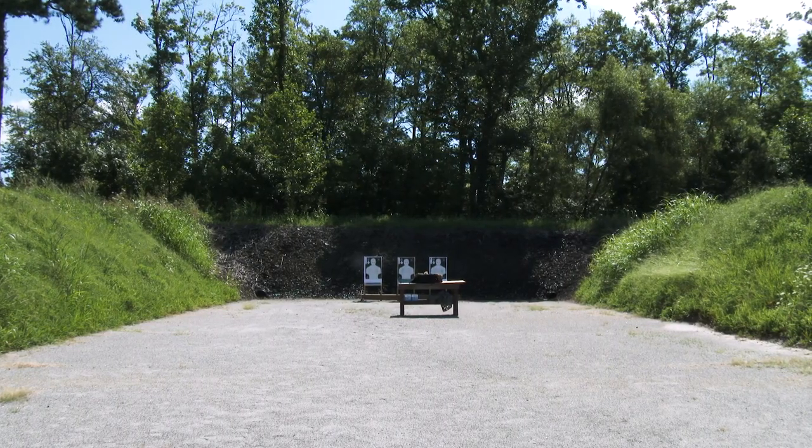But first I want to talk to everybody about range setup. Because the first thing people do when they get to a range, they get their guns out and then they get to the range setup. Well really what you should do is the range setup first. So I'm going to go through my bag and some of the stuff we have here, get to the target system setup, and then we'll get to the guns.